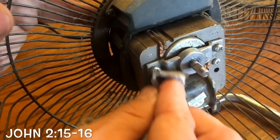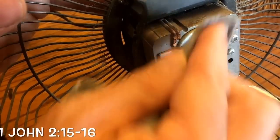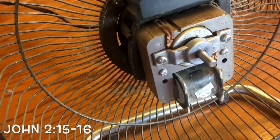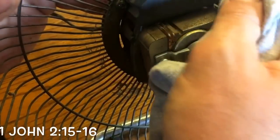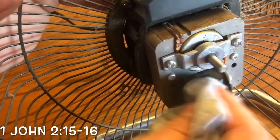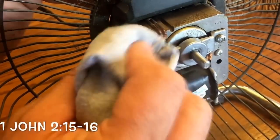Fans can start fires. A dirty fan can start a fire — that's how most fires start in the attics of people's homes. They have an attic fan up there, and that bearing will get hot, dusty, and fail.